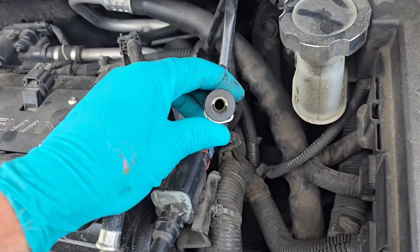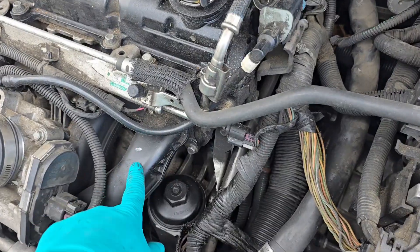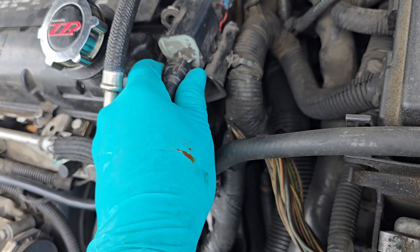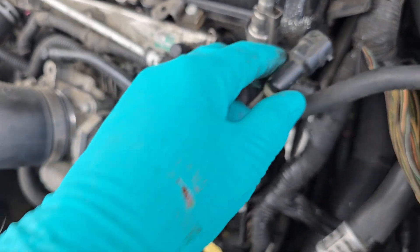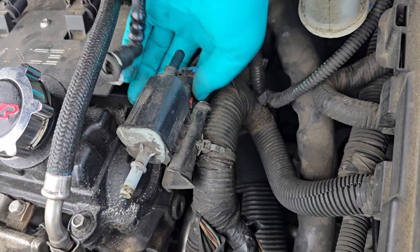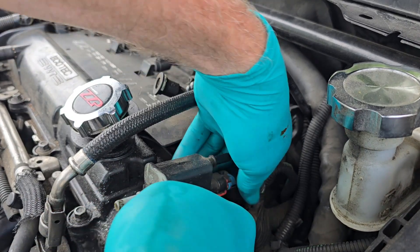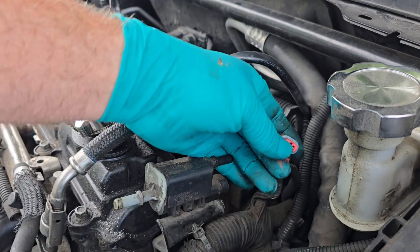For the first line, you push on the white tab and it pushes up and lets it slip right off. The line that goes to the intake manifold has a clip that slips down — you push it forward and it pulls up. Then there's one electrical connector: push the red tab down and it just pulls off.